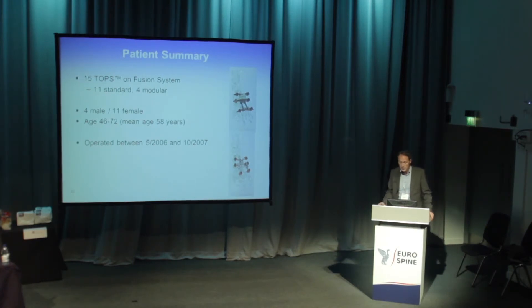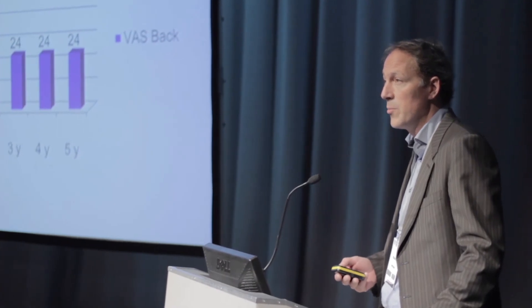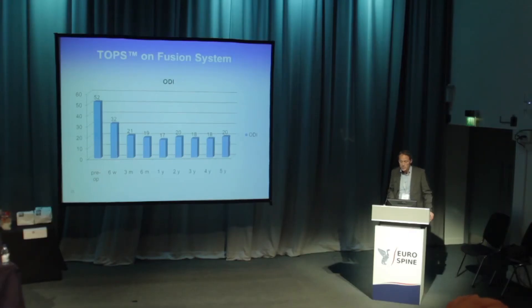We had 15 patients in the period of 2006 to 2007 — four males and 11 females — in the normal age group for this kind of procedure. Looking back over the years, studying them all at five to seven years, we see a sustained improvement with very few problems. The same goes for leg pain and ODI scores.